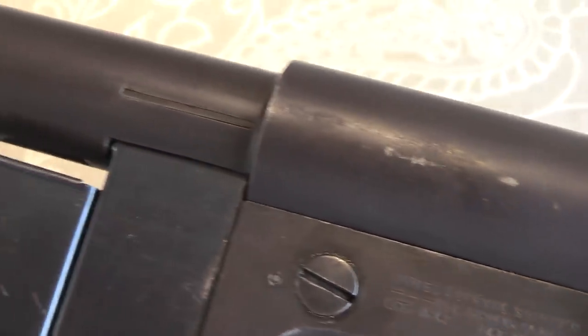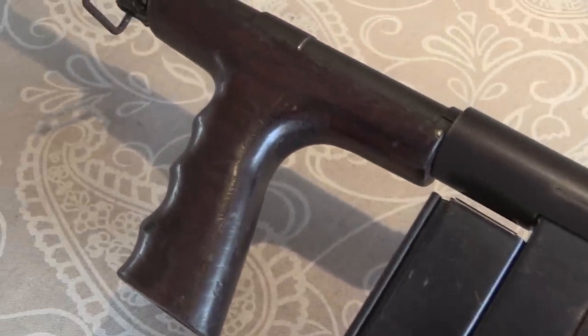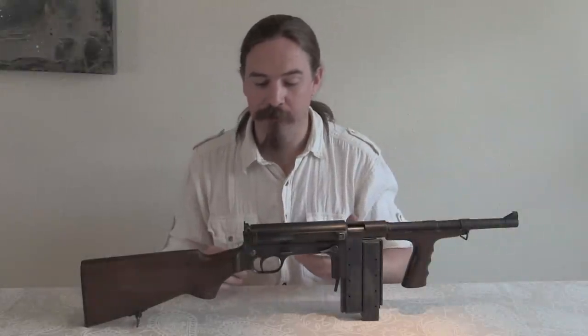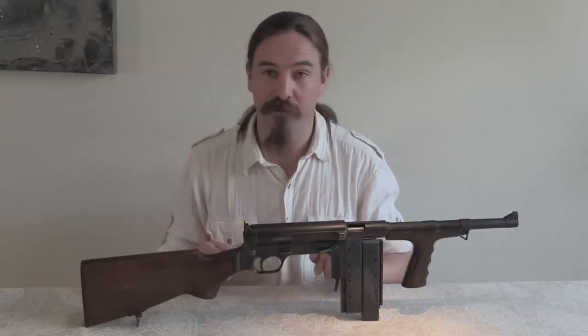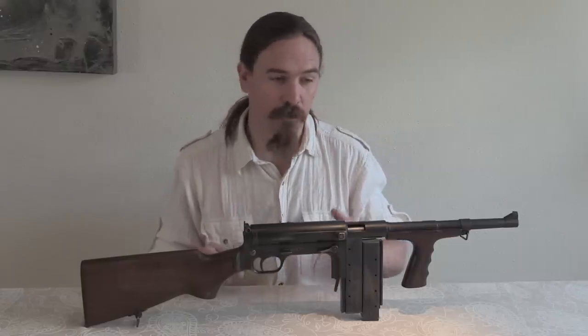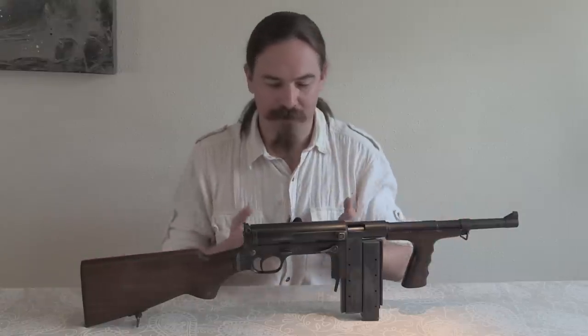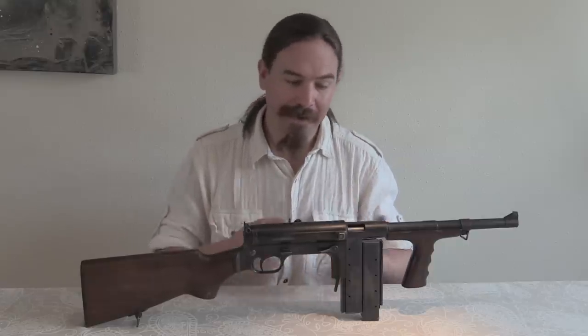Unfortunately for the Dutch, Marlin wasn't able to put these into production nearly as quickly as anticipated. They complained that the drawings from High Standard weren't very good and that they had to do a lot of retooling. As they started production, the Dutch inspector insisted that the guns had to have interchangeable parts — a very reasonable request, but it wasn't included in the contract. So Marlin had to go back and redesign some of their tooling. Meanwhile, the Japanese were busily conquering the Dutch East Indies. That fight ended in March of 1942, and at that point it was too late — there was no point sending these guns where the Japanese would get them. So all 15,000 that the Dutch ordered ended up staying in the United States.